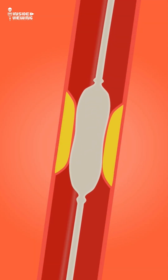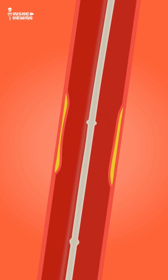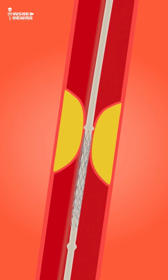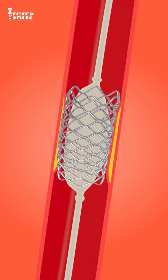At the blockage, the balloon is inflated, pressing the plaque against the artery wall and reopening the vessel. In most cases, a stent is placed to keep the artery open long term. The balloon is removed — the stent stays.